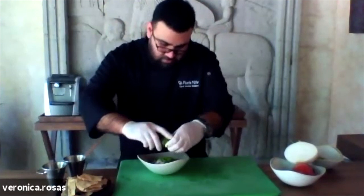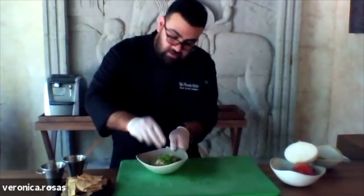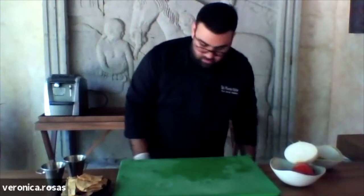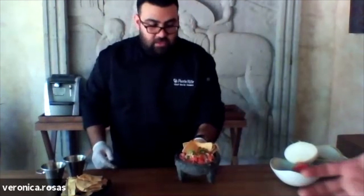Get the lime juice. I'm going to finish with sea salt and fresh black pepper. So you're going to mix all of these ingredients. And this is the final result.